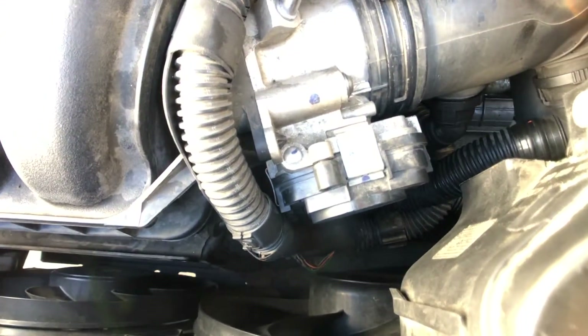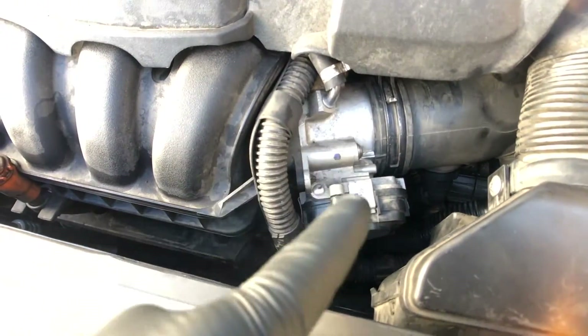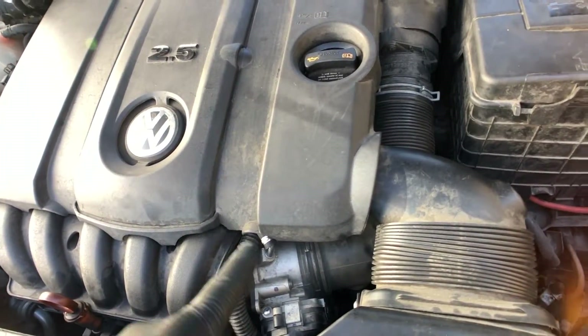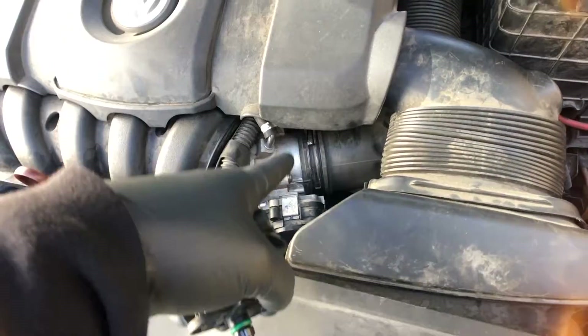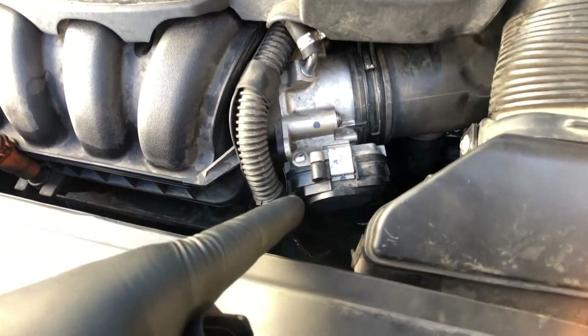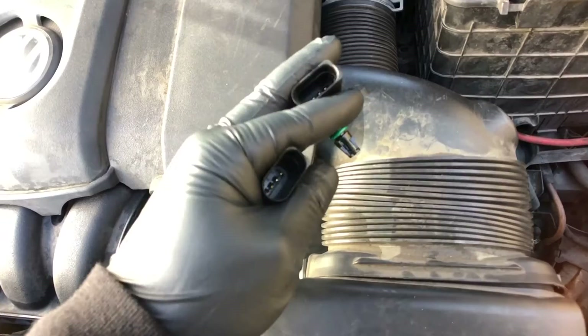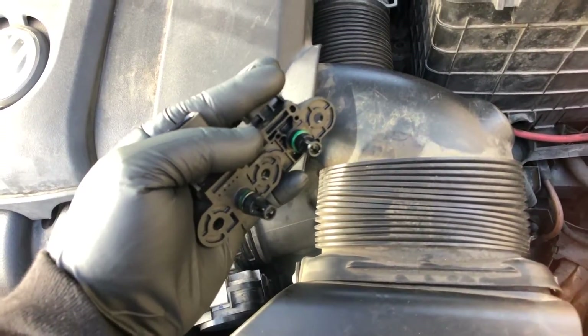If you're getting a P0106, which is a MAP sensor code, go ahead and check your wiring for that sensor, check the MAP sensor itself, and also check for a dirty throttle body and any intake leaks. The PCV system on this one is very common. A dirty throttle body is also going to give you a P0106 MAP sensor code.